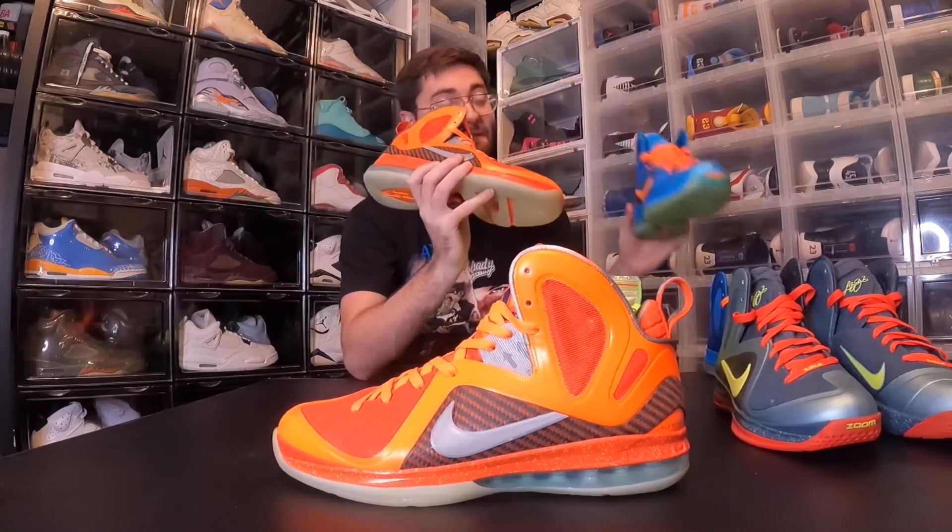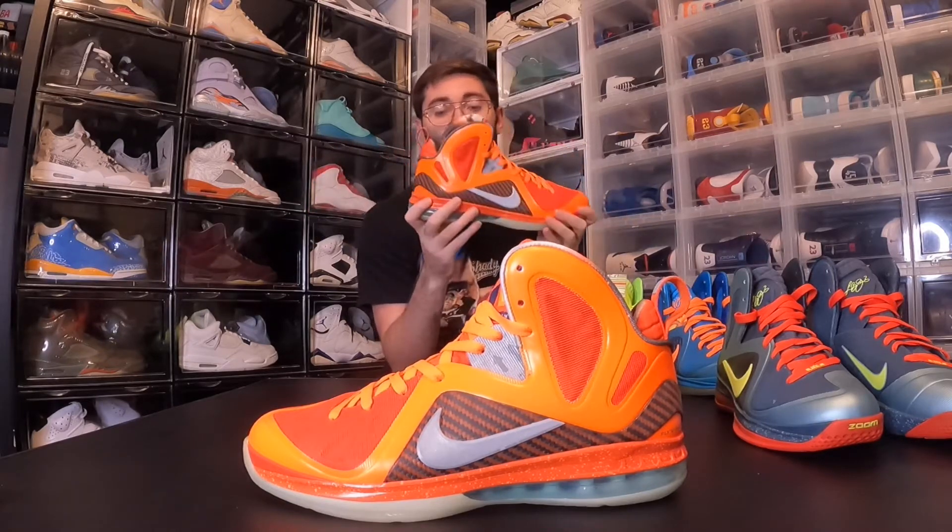These two are tied for my favorite LeBron 9 colorway: the Big Bangs. The regular LeBron 9 Big Bangs are supposed to be coming out in 2022 — I'm looking forward to that and hoping people don't like them so I can pick them up for close to retail. This is from the 2012 Galaxy Pack, the All-Star pack — back when the Foamposite Galaxy came out and everybody just lost their mind. There were people trading cars for them. It was an insane time.